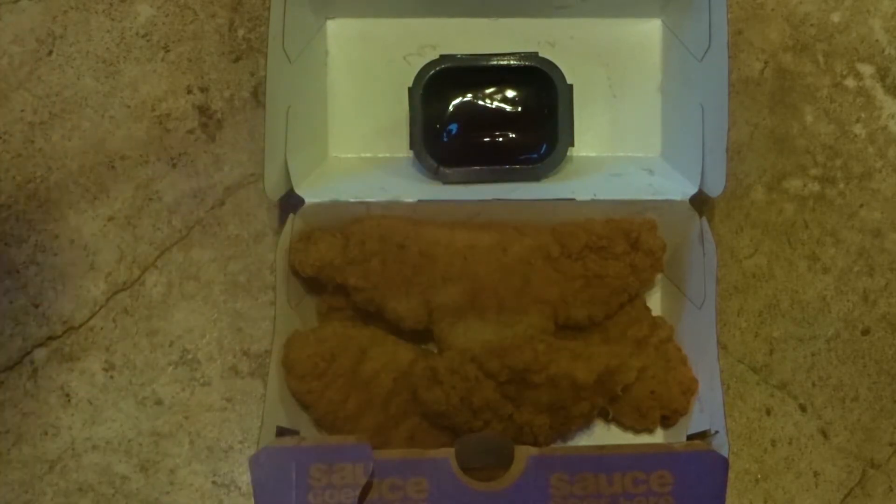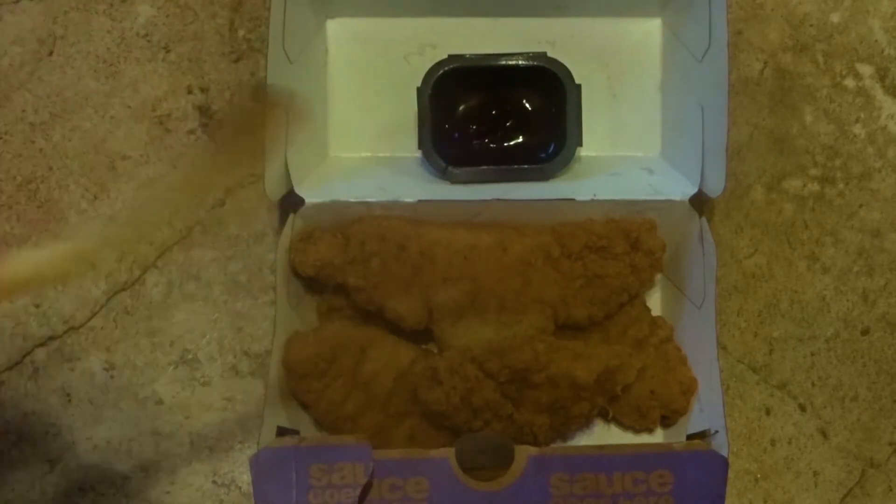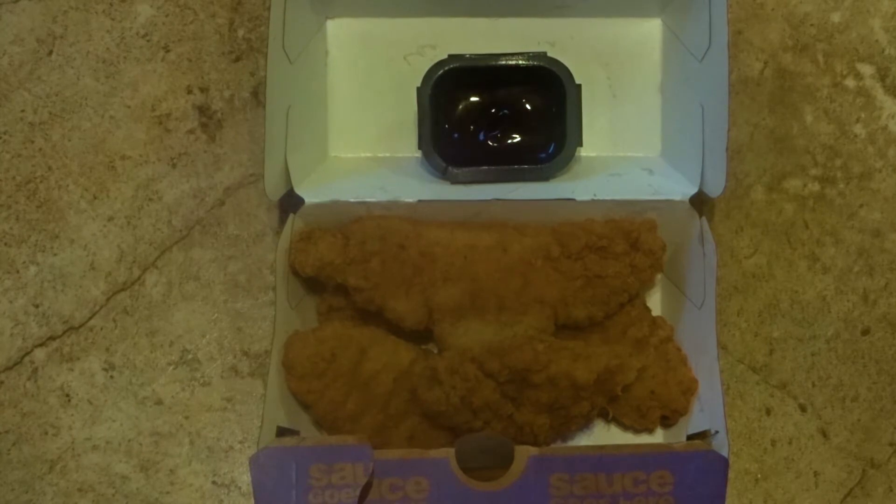And then lastly, let's try it with the french fry. Pretty good with the fries too, but I actually think it goes best with the crispy buttermilk chicken tenders.